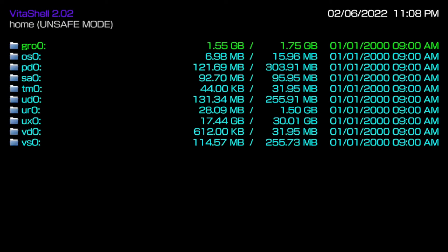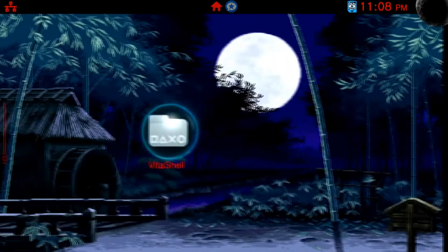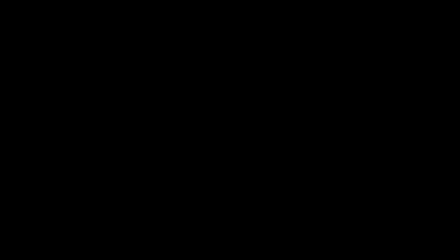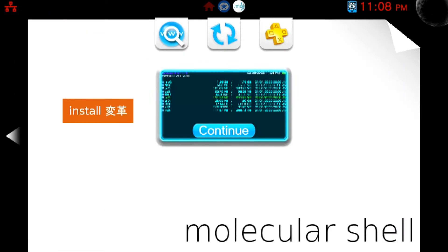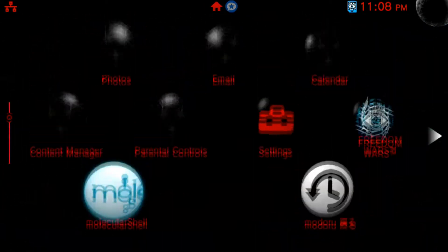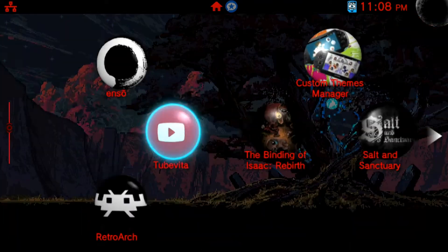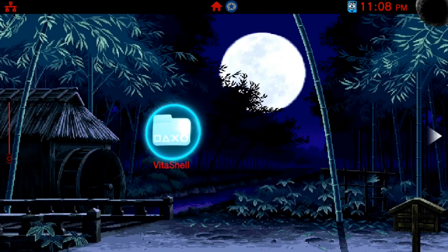Once you enable unsafe mode, every single one of your directories on your PS Vita or PS TV will be shown. Just to show those not used to Molecule Shell — it's the exact same thing as VitaShell. VitaShell was the upgraded version of Molecule Shell; VitaShell added USB support, while Molecule Shell is FTP transfer only.